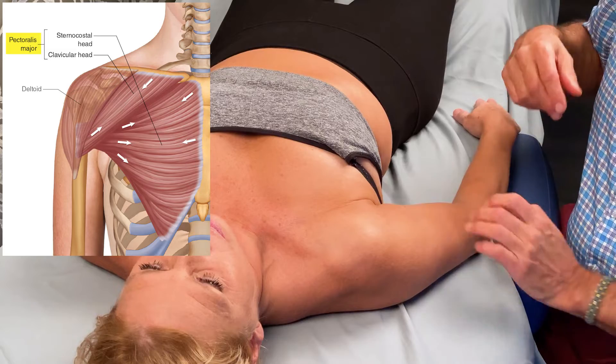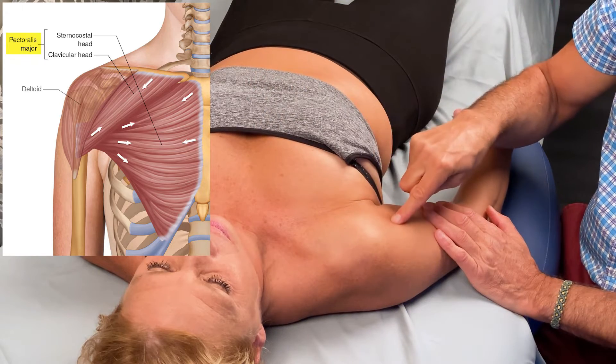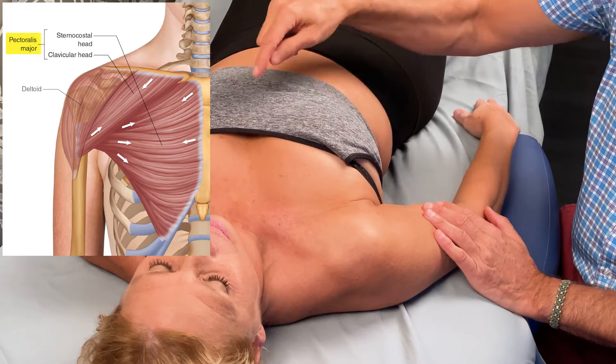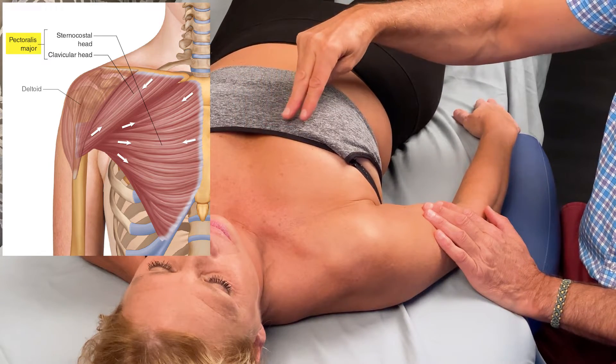The pec major is a large, expansive muscle. It has a clavicular head and a sternocostal head. The clavicular head attaches along the medial one-half of the clavicle, and the sternocostal head attaches down the sternum and the costal cartilages of ribs one through seven.